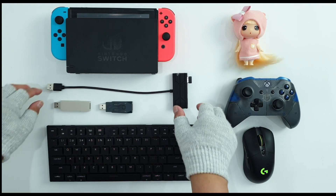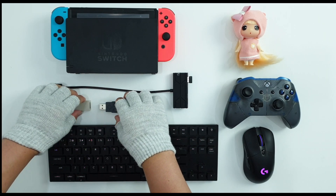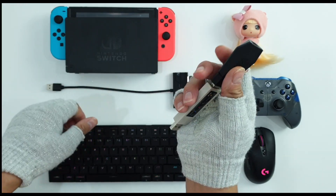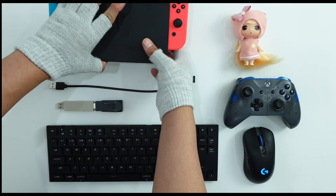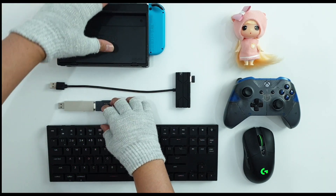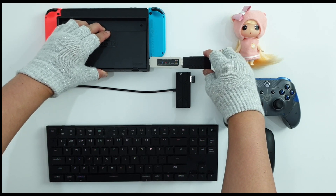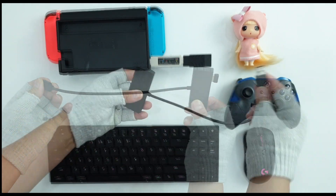I will not be discussing what these gadgets are for. If you want to know more, search in Google what is Magic NS. In short, it will support non-native controllers like Xbox and PS4 controllers on your Switch. And for Sim Apex, this is like an emulator of controllers that will let you use other peripherals like mouse and keyboard. To start, we need to plug Magic NS into our Nintendo Switch, and after that we will put our Sim Apex at the very end of the Magic NS port.